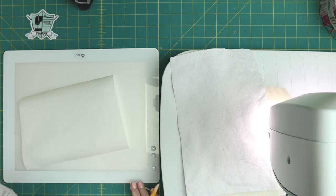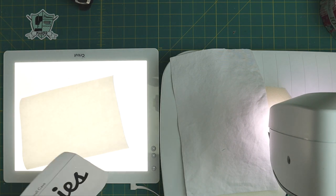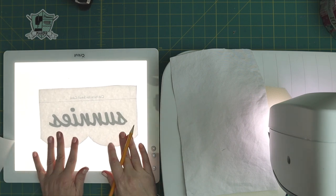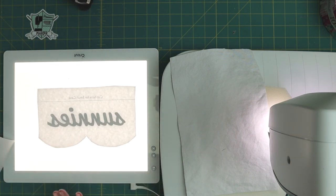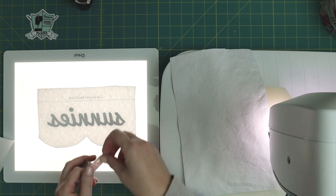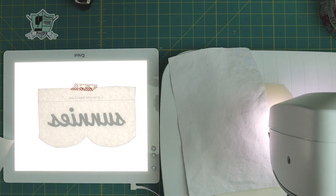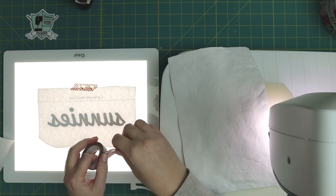So what you're going to want to do — let's go ahead and turn on the light box — is take your pattern piece and turn it upside down. When you do this kind of appliqué it reverses the letter, so you need to make sure it comes out the right way when you're working with it. I am going to use a little bit of tape just to keep it from sliding around while I work. I like washi tape because it peels off really easily.